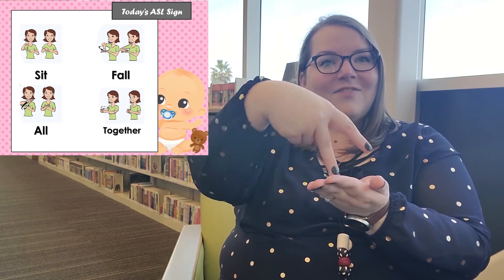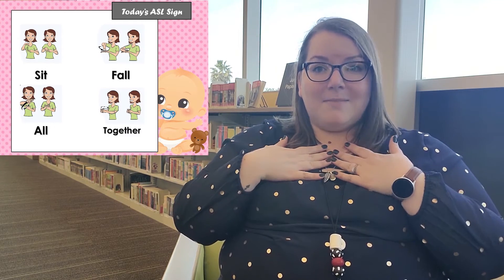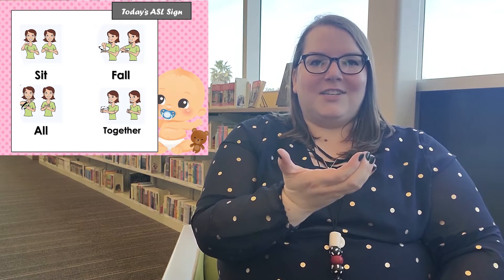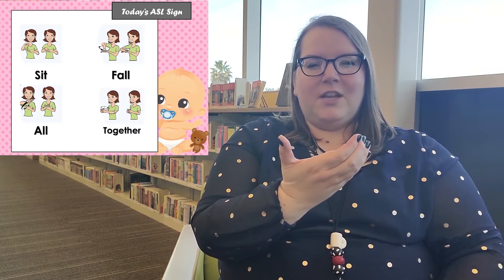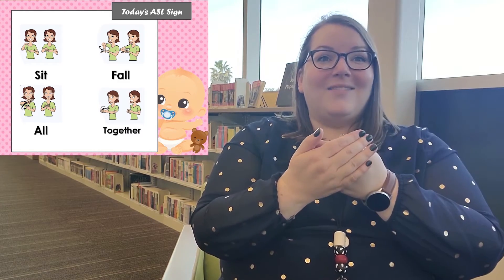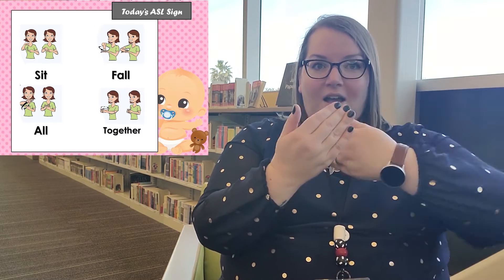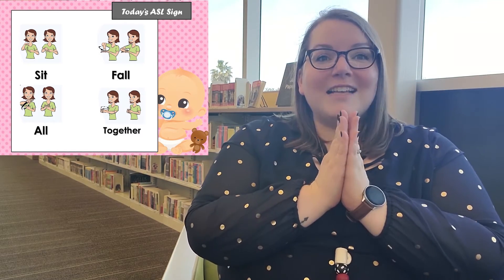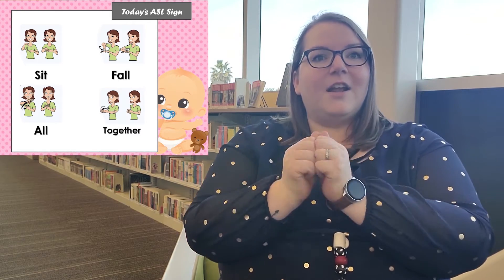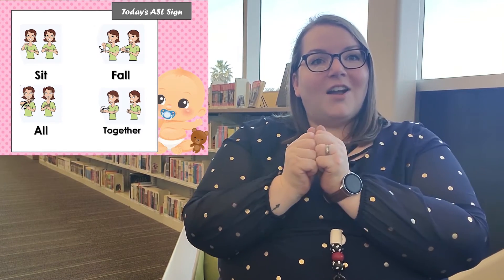Fall. All right, the next one's a little complicated — I know because I mess it up constantly. You're going to do the sign for 'all': make kind of a cupping motion with this hand and do the sign for all, like this. All — and see, I already messed it up. All, like this. All. Very good! The last one is super easy: make two fists and hold them together. Together, together.